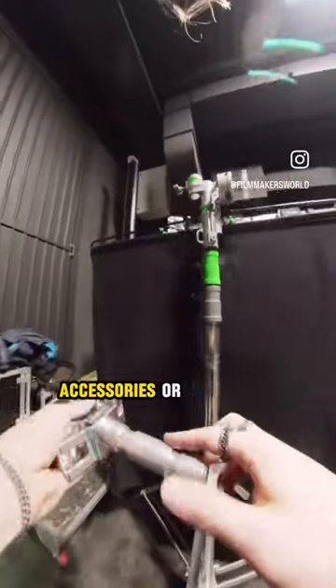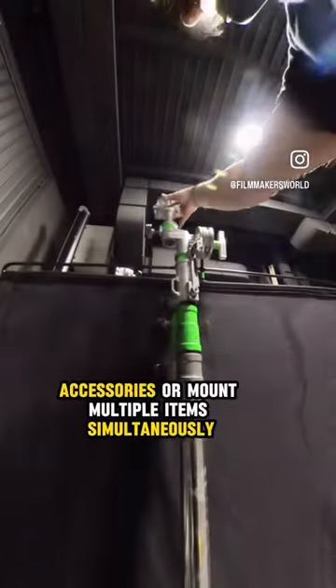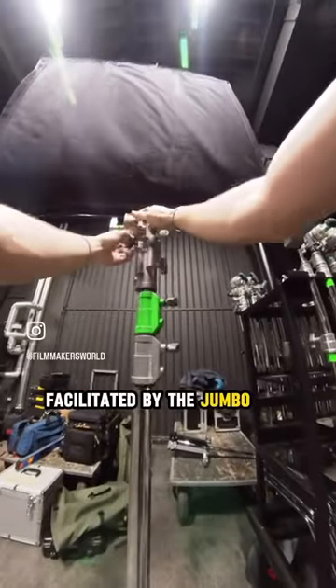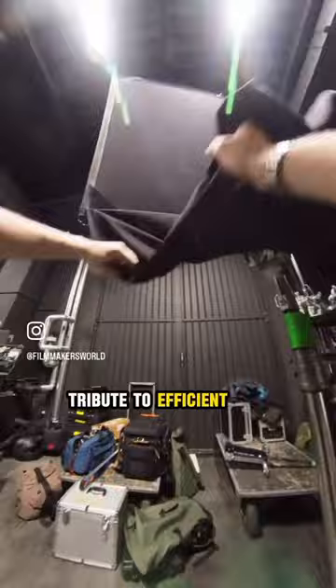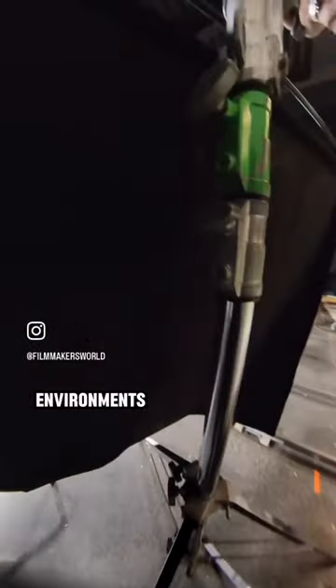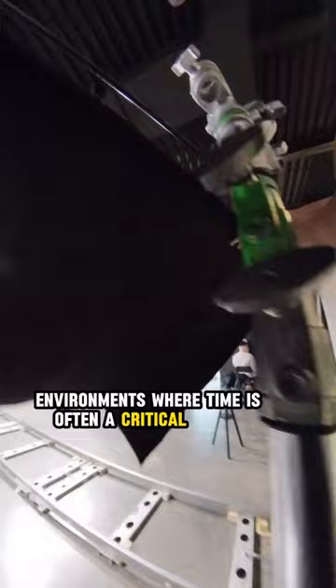Those multiple attachment points enable you to connect additional accessories or mount multiple items simultaneously, providing creative flexibility. The quick adjustments facilitated by the jumbo grip head contribute to efficient workflow on set, which is especially important in professional environments where time is often a critical factor.